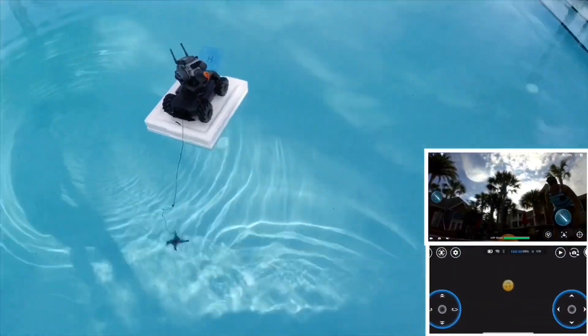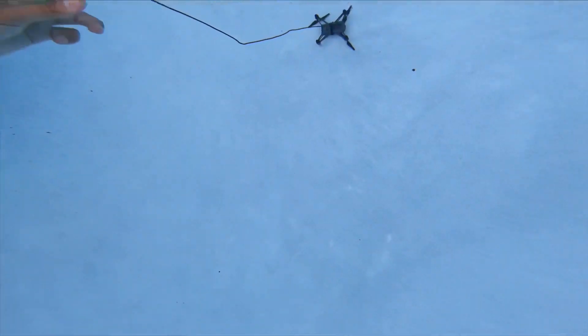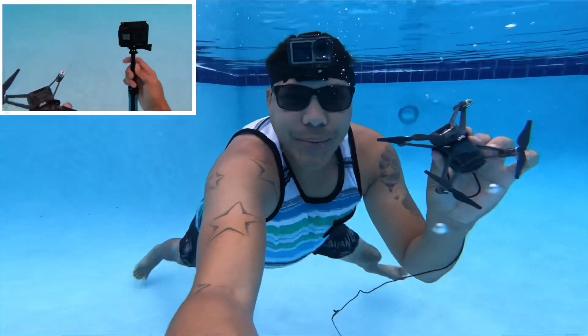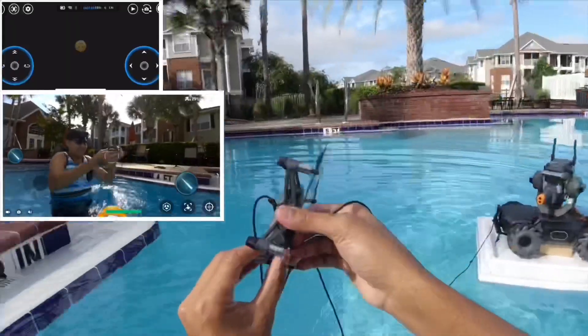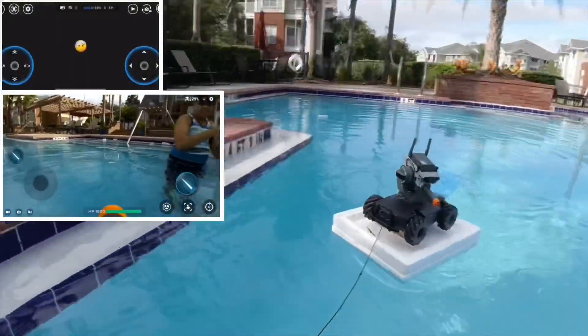The drone got stuck in the water. All you have to do is take out the battery and you're good to go!